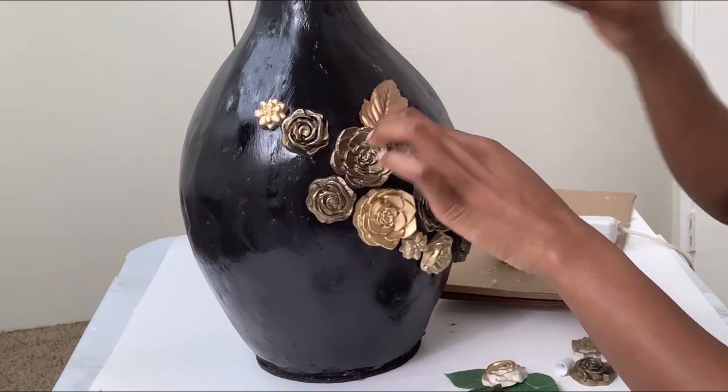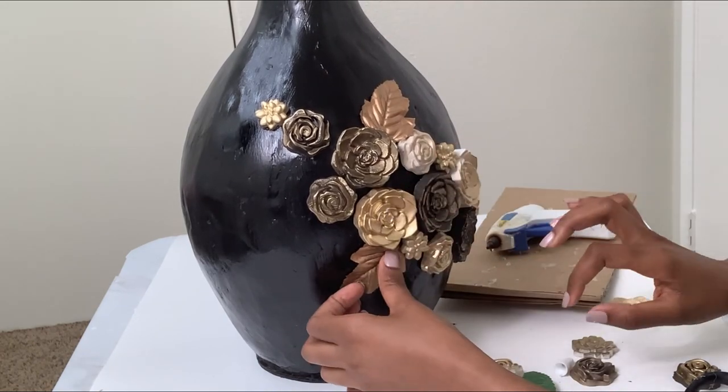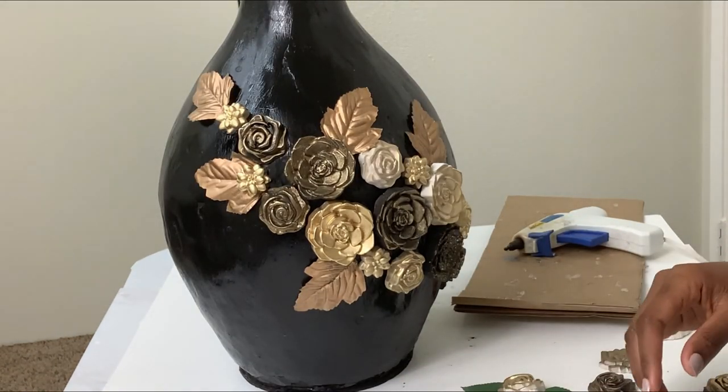I also added leaves — I spray painted them gold, but they were originally green. I think it was a good addition and I love how this shape is coming out, so I'm excited.